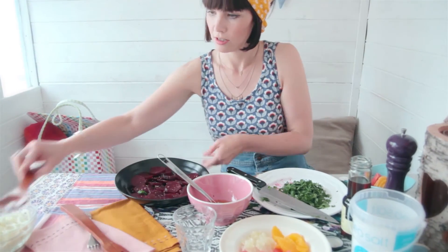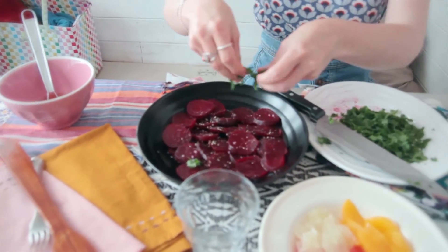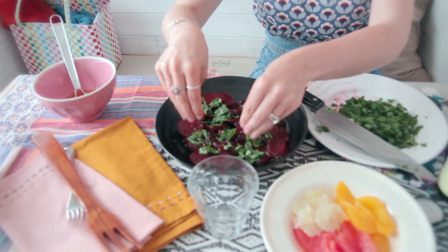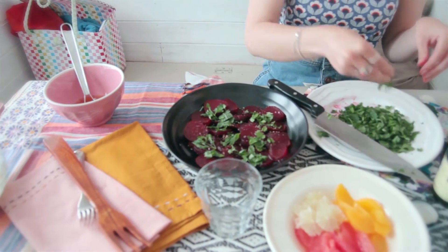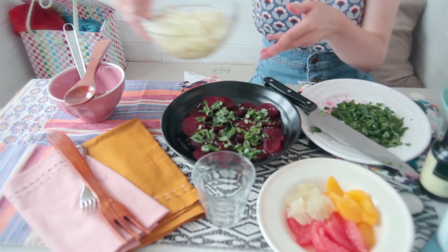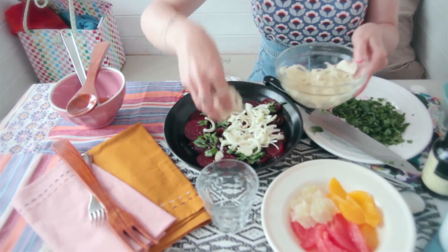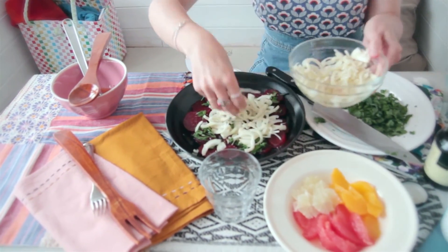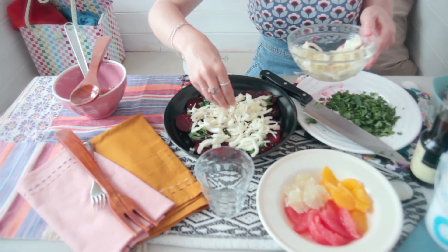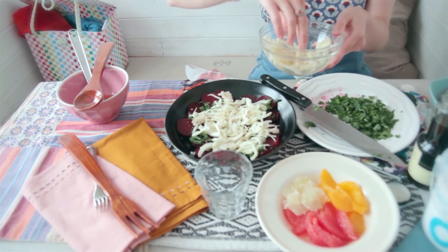Back to the beetroot. I'm going to sprinkle over a little bit of the herbs at this stage because, as I said, we're not tossing it — so we're just trying to boost the flavour before we layer on all the rest of the ingredients. Then put a little bit of the fennel over it. You can see all the colours are starting to come alive. You can put as little or as much fennel as you want — about half a fennel bulb is enough.